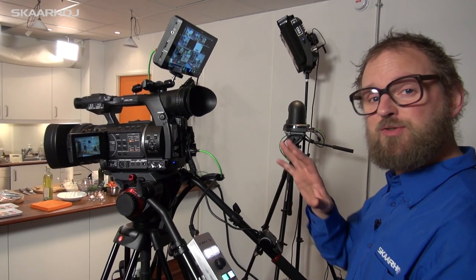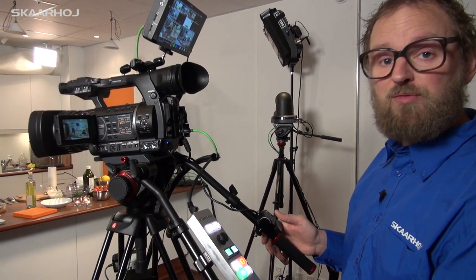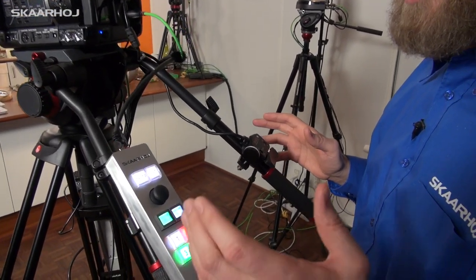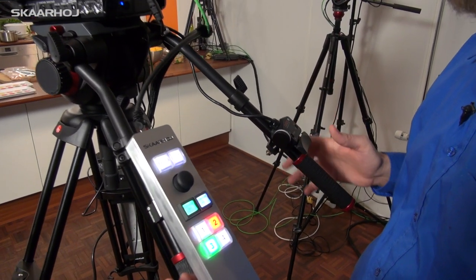For one-man band production you have the manual camera — for instance to follow a speaker or to make some close-ups. You have regular zoom control over here on the right handle, but on the left handle you have a Skarhoi C10 remote, and with this you are also the producer of the show.